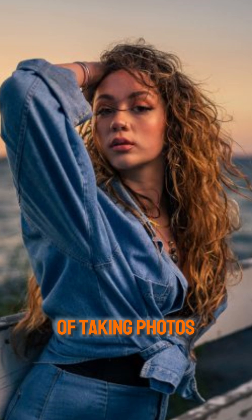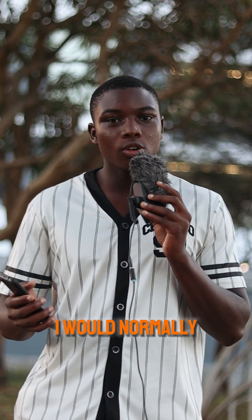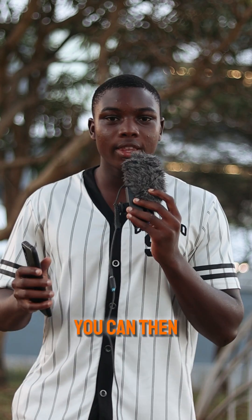Now you can actually focus on the creative aspect of taking photos. You can set your depth of field however you want — I would normally go as low as the lens can go for portraits, then just keep it there and start shooting without having to think about shutter speed. You can then move into manual later on.